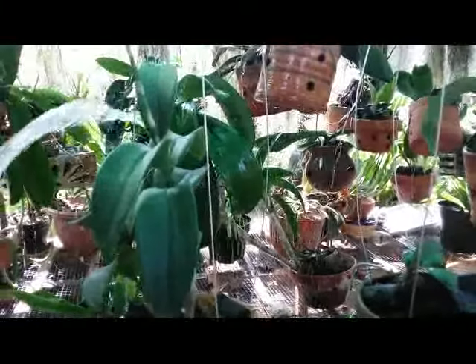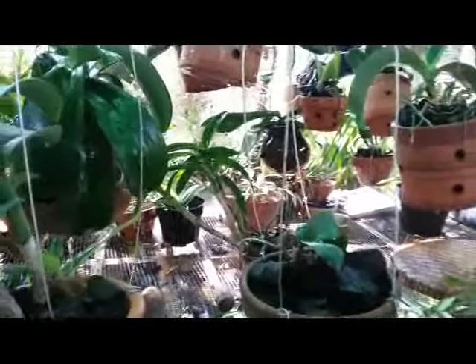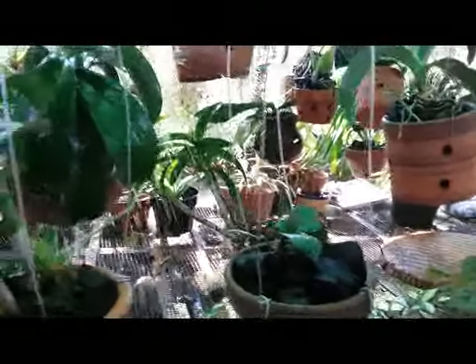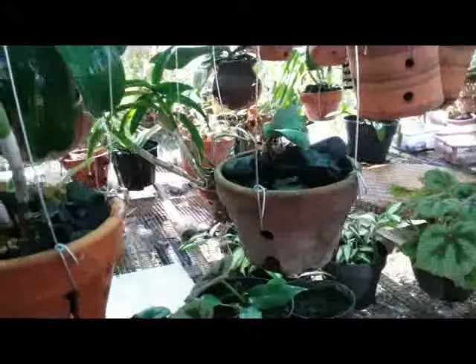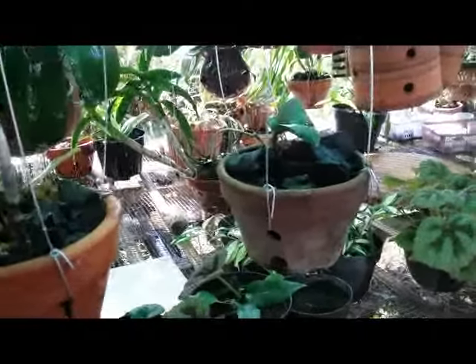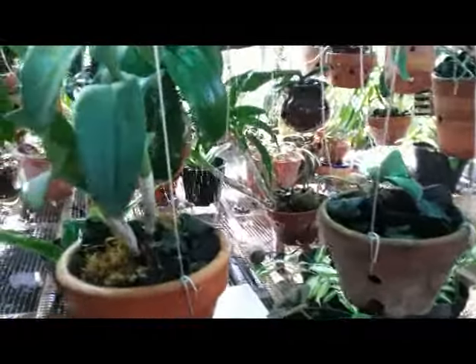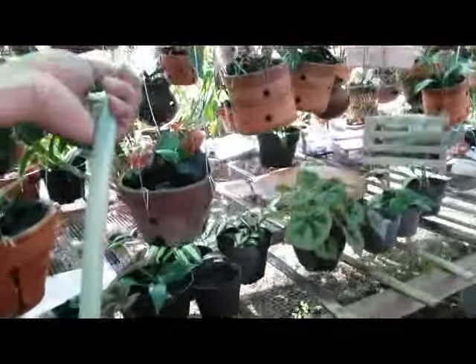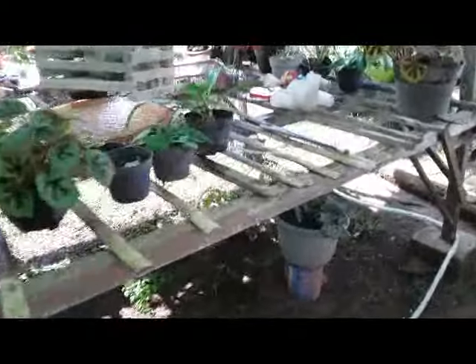On another day, I fertilize them by spraying with some vitamin. I do this once a week. With flowing water like this, they look so happy and healthy.